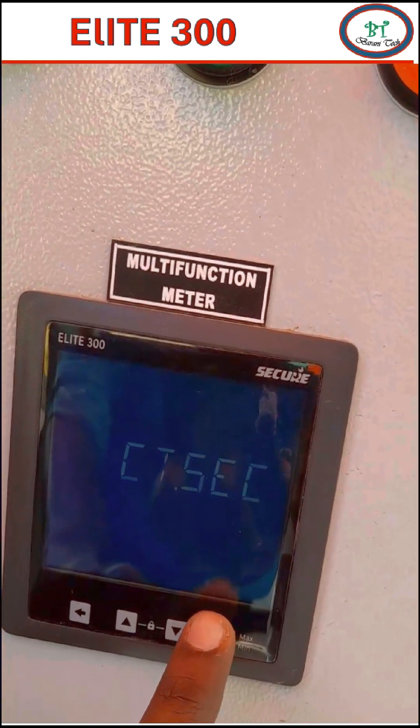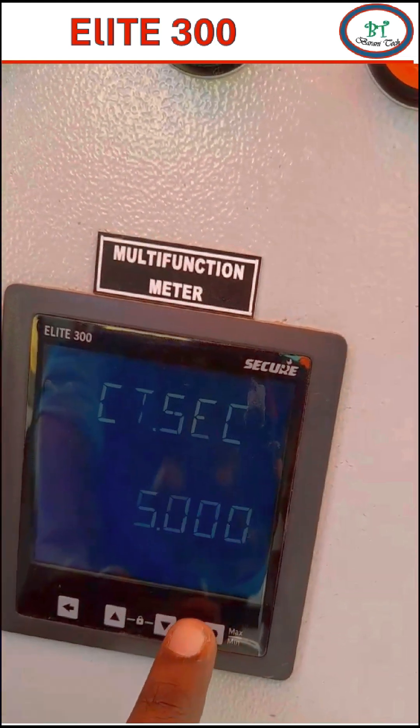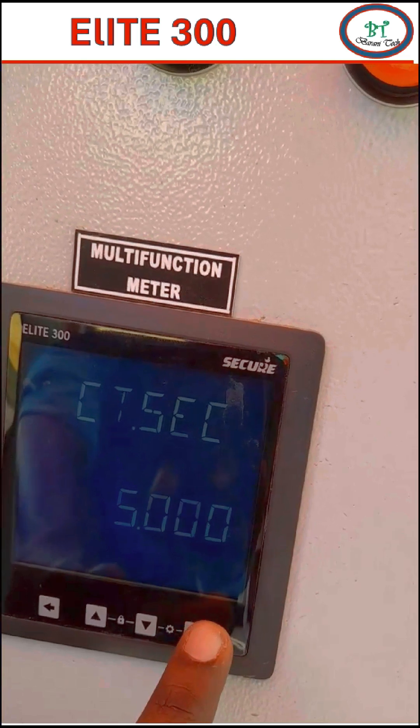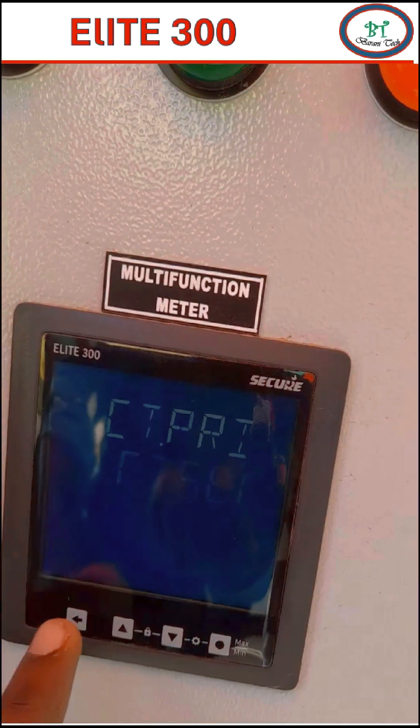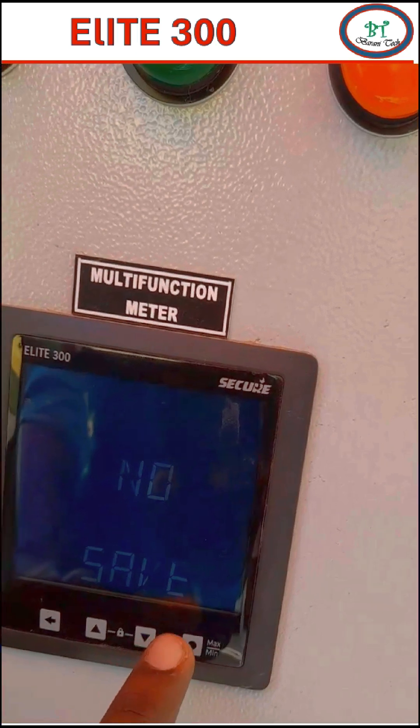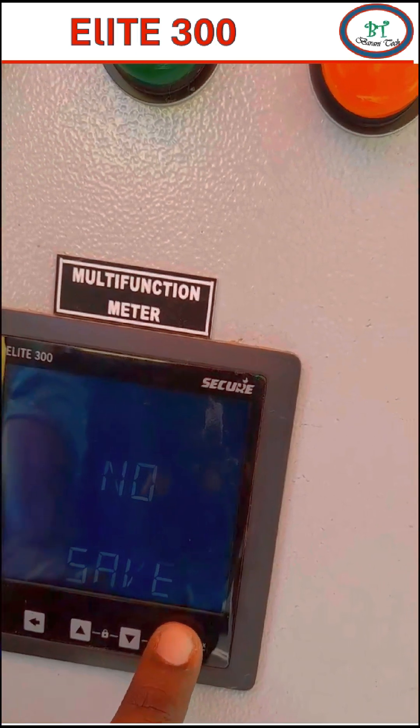Once we set the value, press the enter key to accept. Once we finish all the settings, press the arrow key to move out from the main menu. It will ask whether you need to save the setting or not. If you need to save, press the enter key — it will be considered as yes.